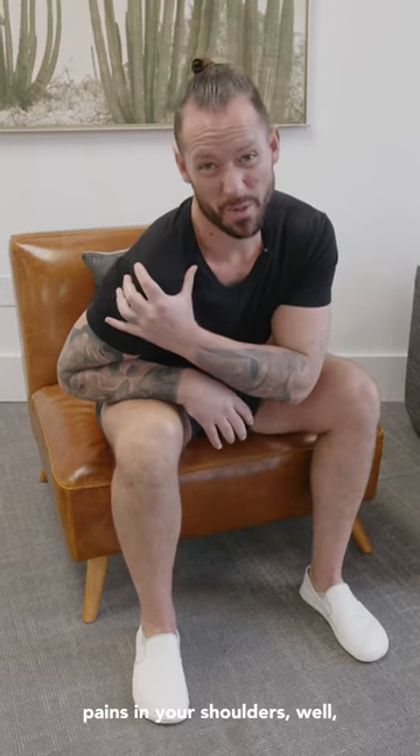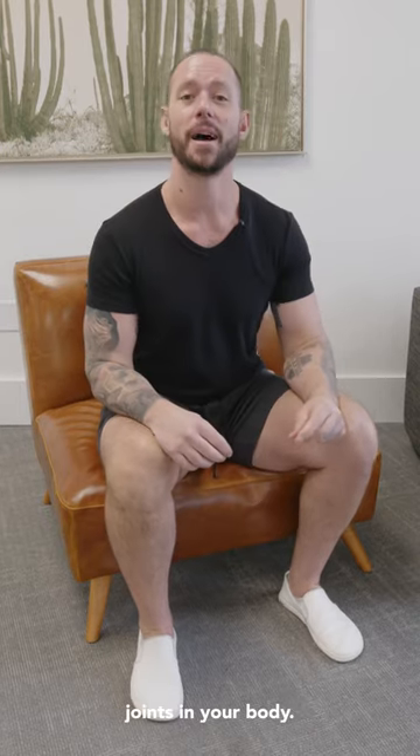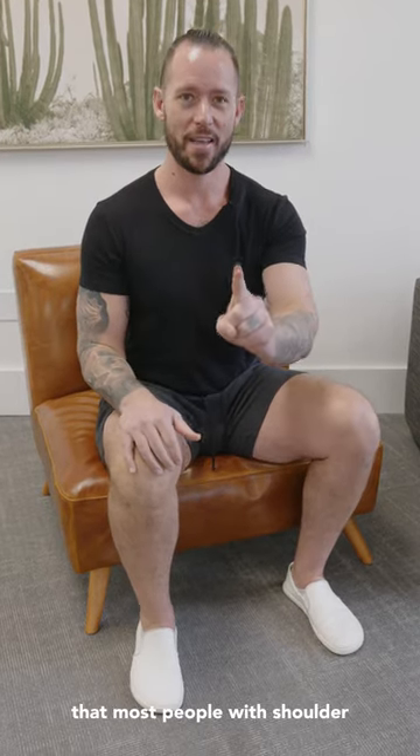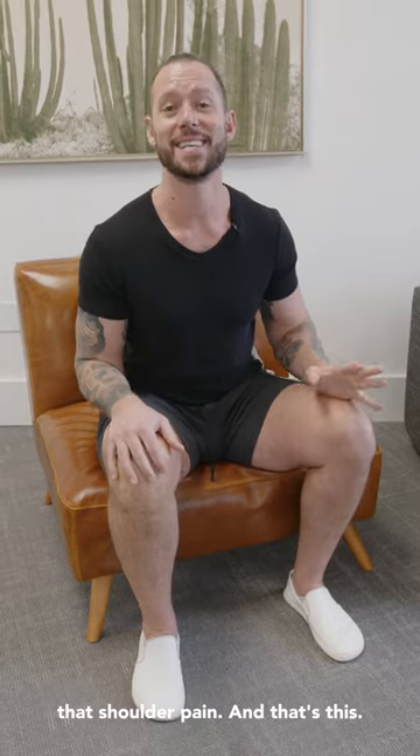If you have aches and pains in your shoulders, guess what? The shoulder is a complex joint, one of the most complex joints in your body. But there is one thing that most people with shoulder pain have that's probably causing that shoulder pain.